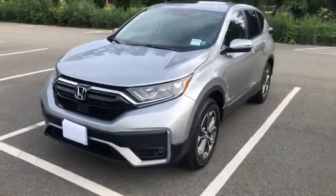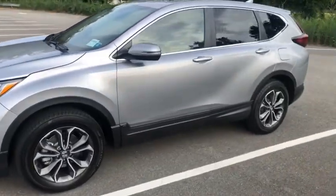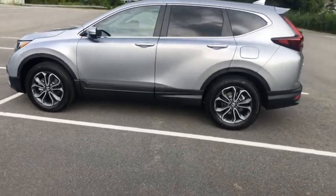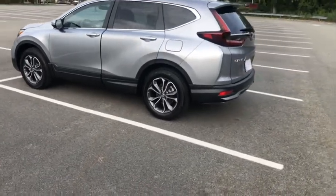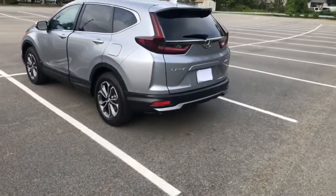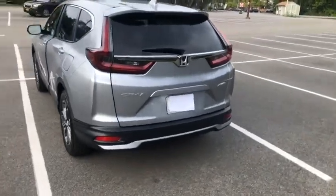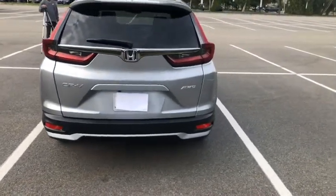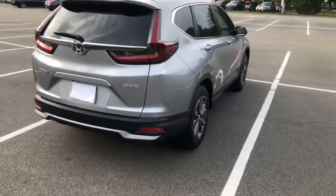This is what the car looks like all the way around. The 2020 Honda CRV comes with a 1.5 inline four-cylinder turbocharged engine that puts out 190 horsepower and yields a gas mileage of 28 city and 34 highway. One detail I forgot to mention earlier is that one of the revisions for the 2020 Honda CRV is that the tail lights are smoked or frosted, and it comes standard with LED turn signal and brake lights at the back.